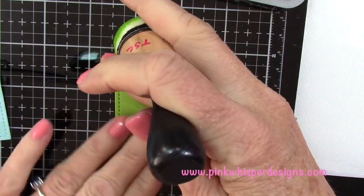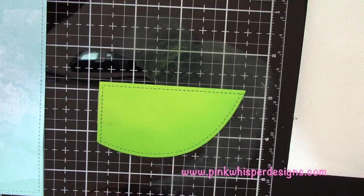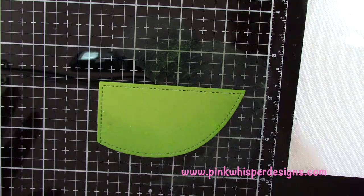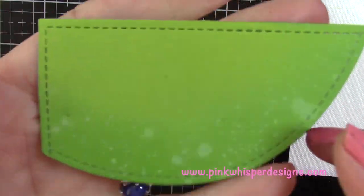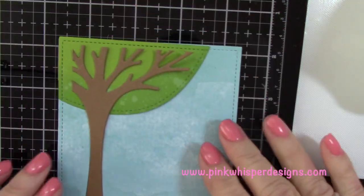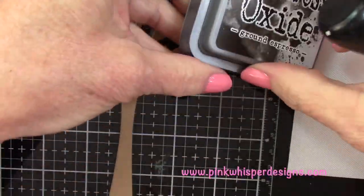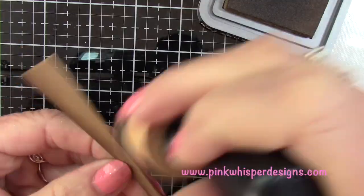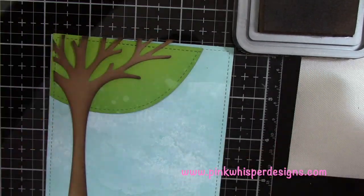I'm taking the Mowed Lawn Distress Oxide Ink and adding a little bit of shadow around the bottom part of the foliage of the tree. Then I'm taking my Tim Holtz Distress Sprayer and giving it a little spritz with water, then blotting with a paper towel — that gives the foliage just a little bit more dimension. I thought the tree looked a little bit plain, so I'm applying ground espresso Distress Oxide around all the edges to give it a little bit more shadow and make it look more realistic.